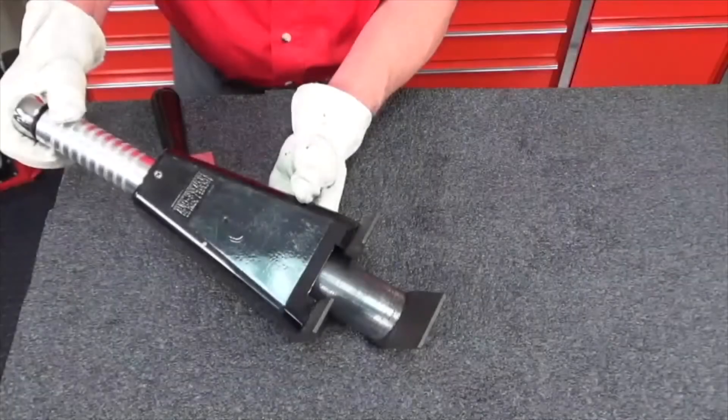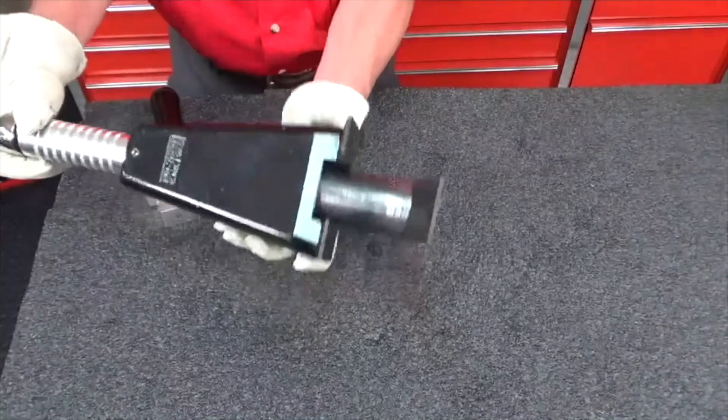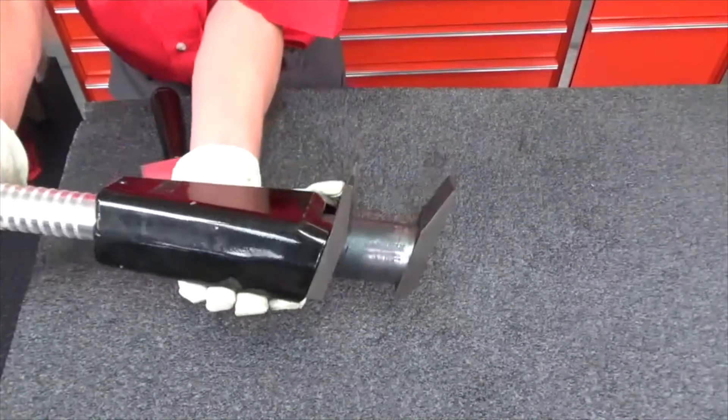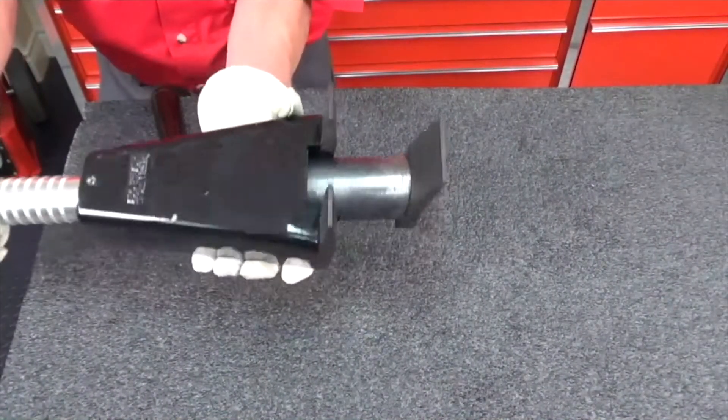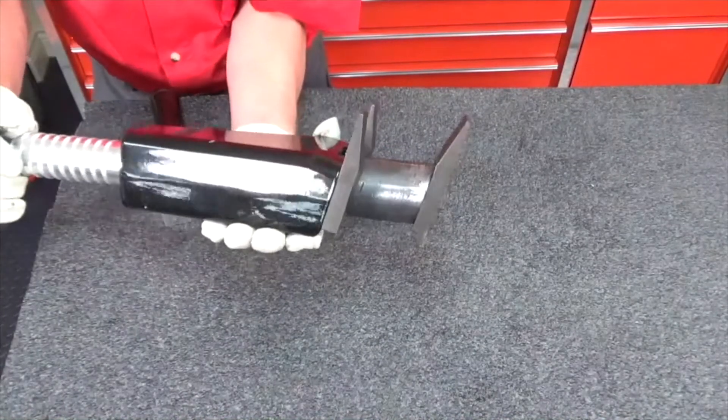With one motion, you get three inches of spread, and you'll notice that the feet are spreading parallel. That's very important — we're not exerting a prying load. We're only spreading parallel.